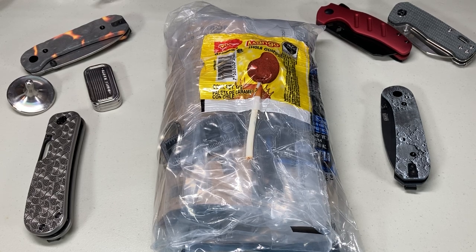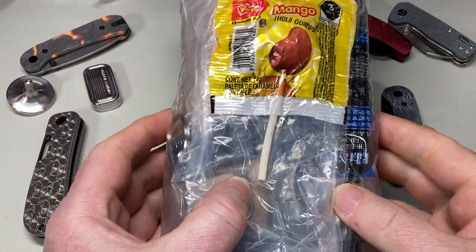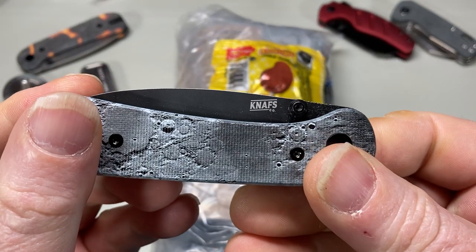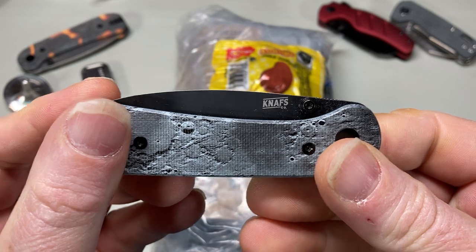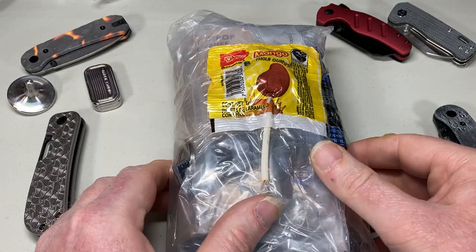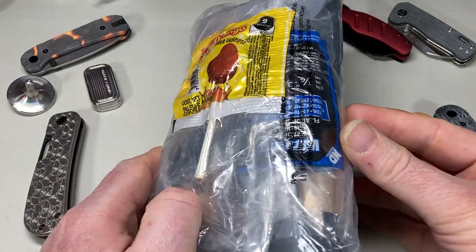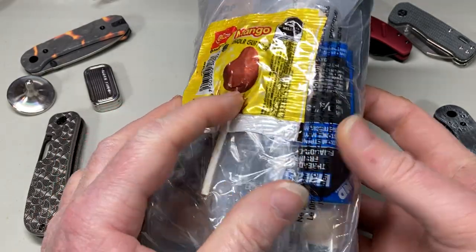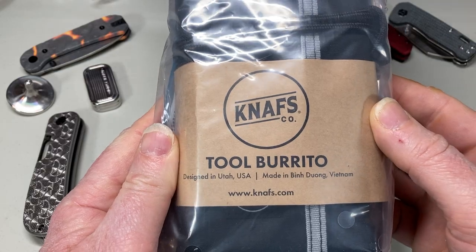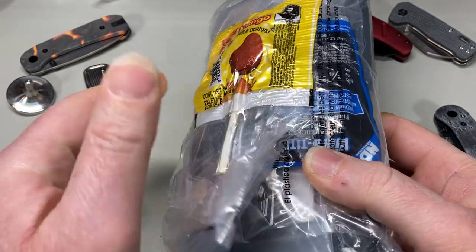Hi everyone, this is Rob and I have a package here from Ben Peterson of NAFFS Knives. He sent me over what's called the Loaded Burrito with a sucker on it — it's a tool burrito fully loaded with everything I need in there.